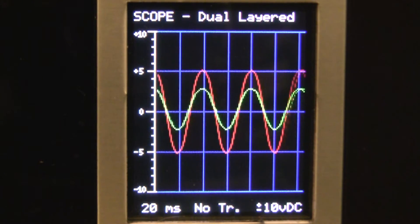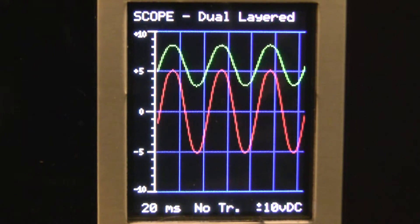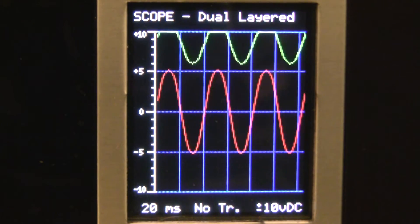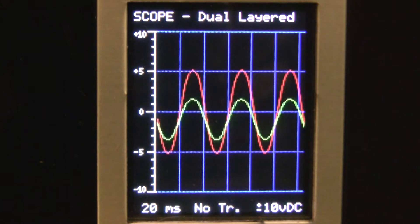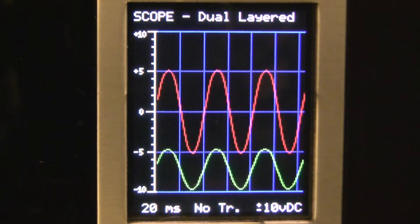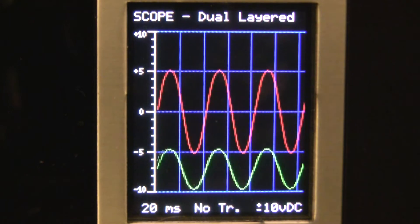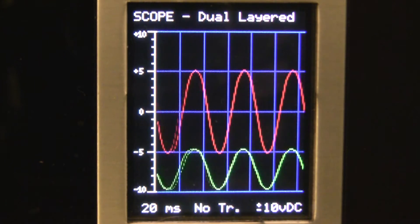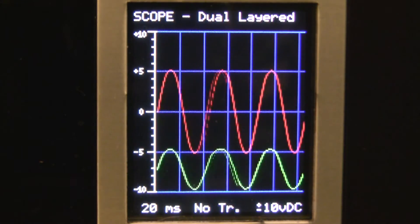I'm going to bring my offset up. If you look at the oscilloscope, you can see that one waveform is going up while the other one stays stationary. If I bring my offset in the opposite direction on the A167 — down — you can see on the oscilloscope that it's bringing it down. This is what an offset allows you to do: adjust or offset whatever voltage is going in, repositioning it so you can make levels uniform within your system, or use it for many other applications.